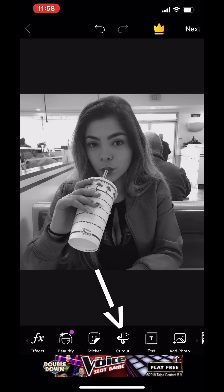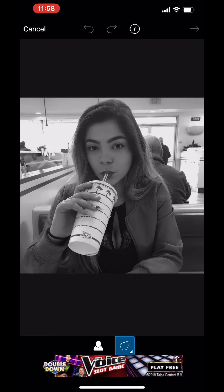You want to scroll down to where it says Cut Out, and for now you kind of just want to trace your image — it doesn't have to be perfect. You want to click Next in the top right corner.